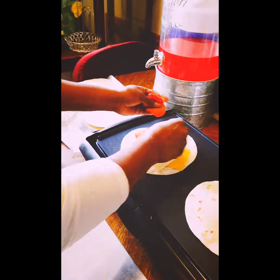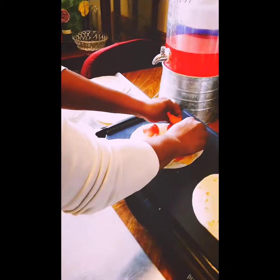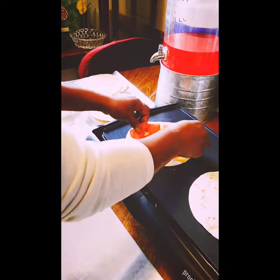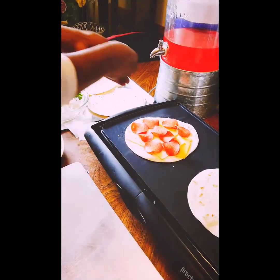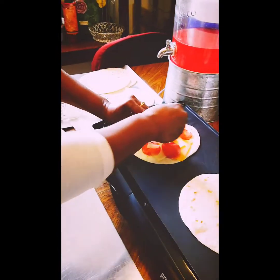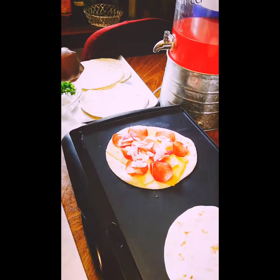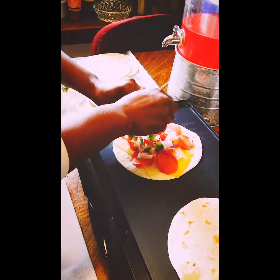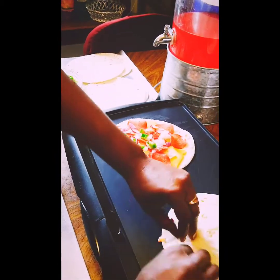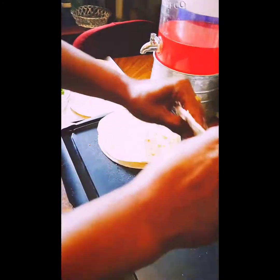Then what you do is put some turkey pepperoni on there, just like that. I'm going to do some with onions and some without, because I know some of the kids don't like onions and some do. So we'll do a little bit with onions and some without. Give a few bell peppers and put that on top here, and we'll get that mashed down and get some more started.